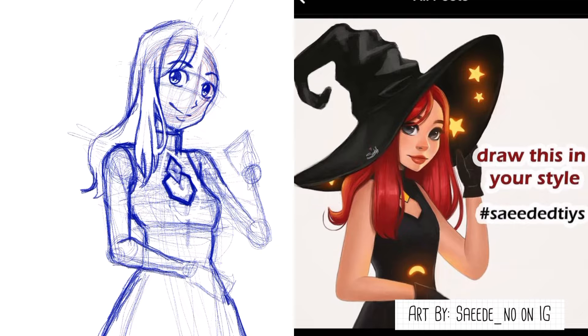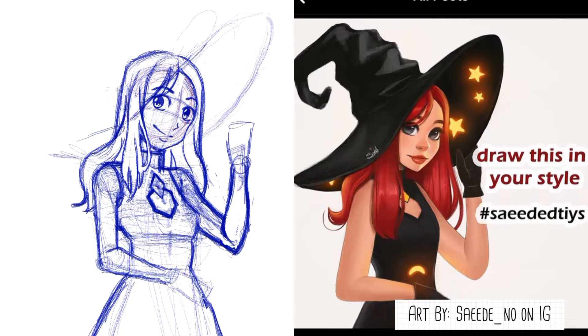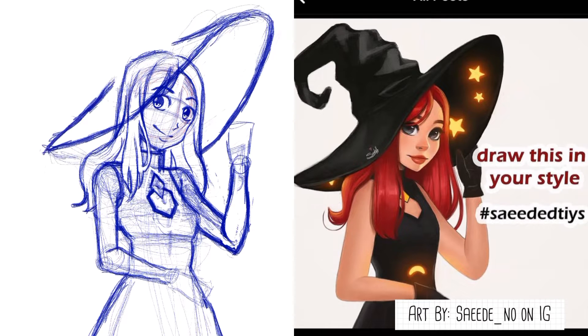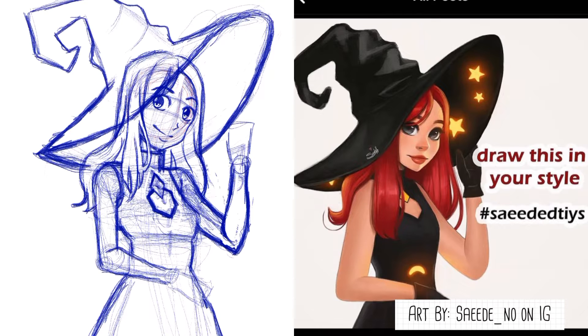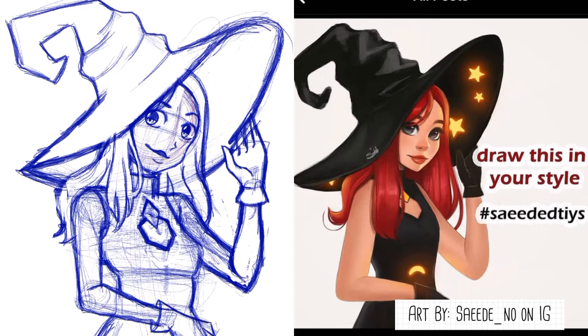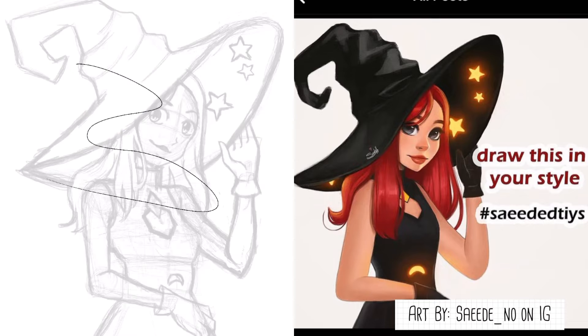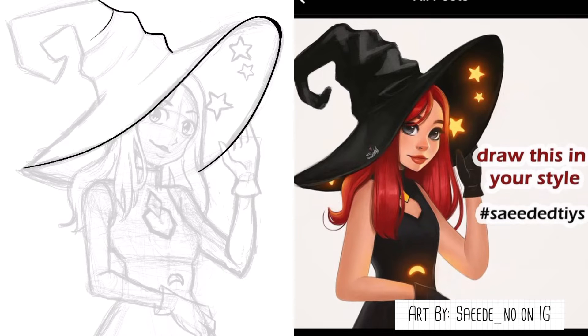I feel like I gave this drawing justice. The only thing I'm not really proud of is the hair, because I feel like I could have colored it way better. The way I added the black — her whole outfit is black — I feel like I could have colored it differently, not so muddy.